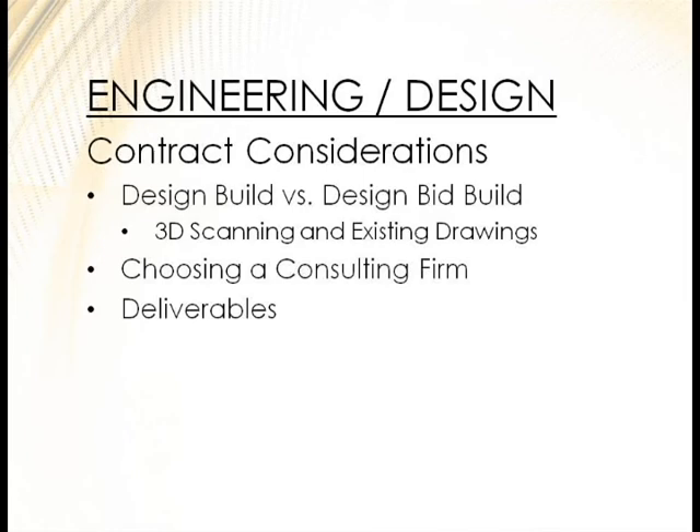When you do an expansion, you've got existing conditions. Did you design ahead of time for future expansion? Do you have accurate drawings? A lot of times you have to do a structural assessment just to add on. 3D scanning has been very beneficial — you can get a 3D scan for a few thousand dollars, put it into a point cloud, and have your engineering firm know exactly that everything will match up, including slopes on your spouting.